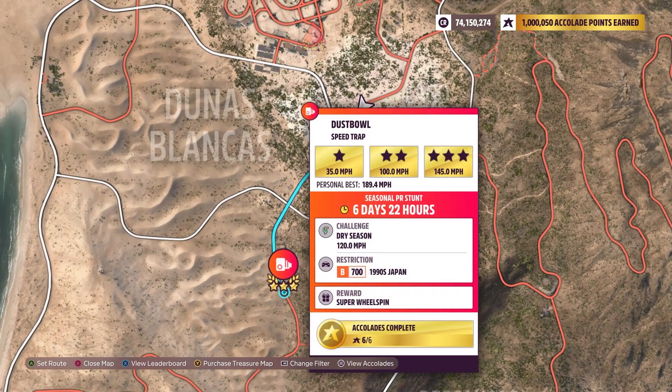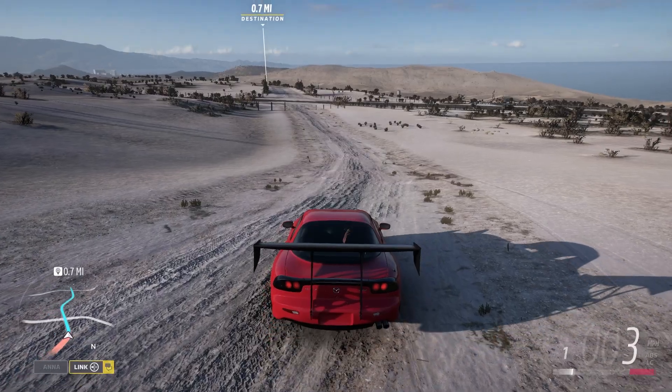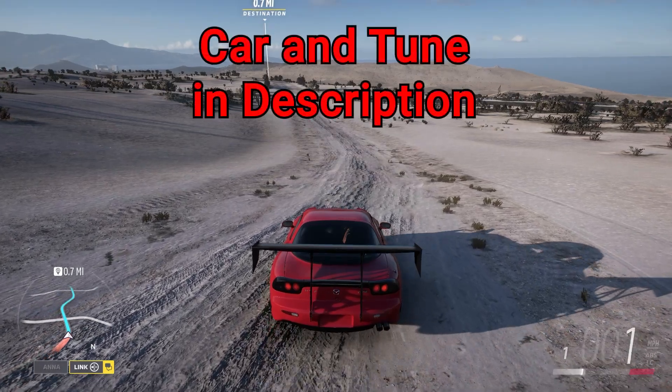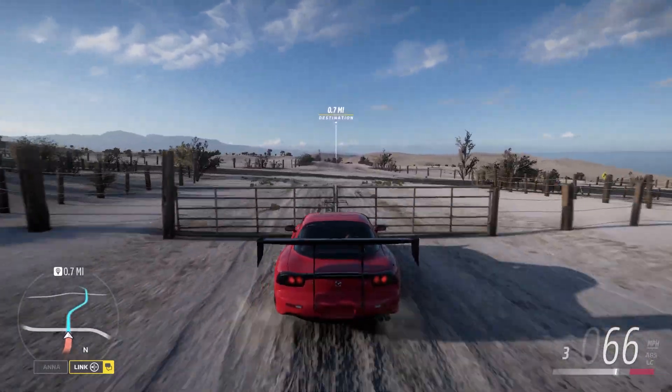When you're trying to set personal bests on this one, there's a lot of tricks to the trade. Anyway, I'm not trying to set a PB — we're just trying to get the PR done. Here we go. You can see it out there in the distance. I named this Mazda RX-7, by the way — same car used in all three PRs.